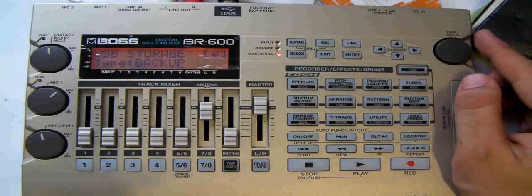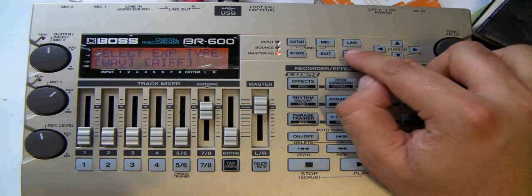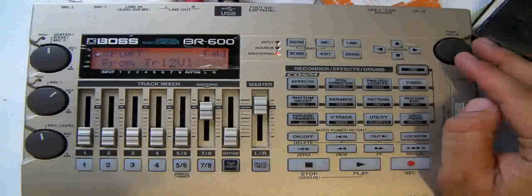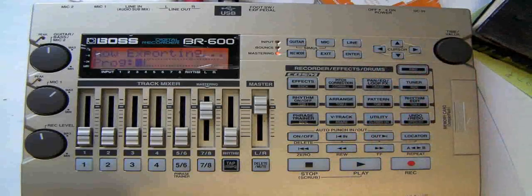Now you can either back up the whole BR, import a WAV file, or — what we're going to do — export a WAV file. So we hit Enter, stick with WAV from, and we're going to take our master track, so it'll be 7, 8, virtual track 2. Hit Enter and it's exporting.